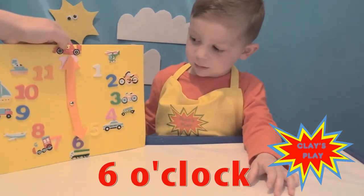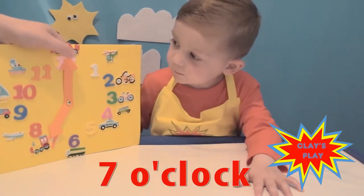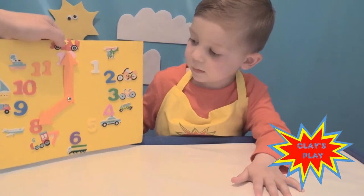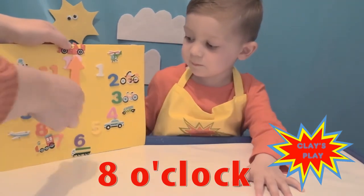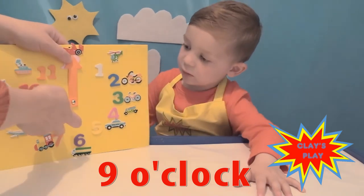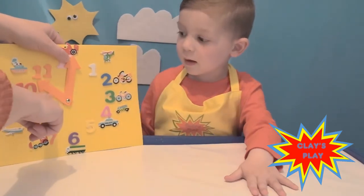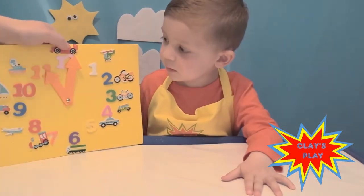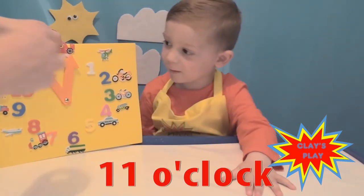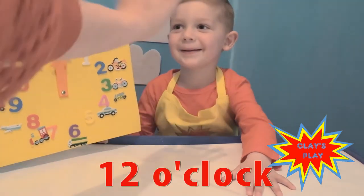And if I move it to the 6? 6 o'clock! That's a really good job, son. How about if I move it to the 7? 7 o'clock! Well done. And if I move it to the 8? 8 o'clock! Move it to the 9? 9 o'clock! What about if I move it to the 10? 10 o'clock! Good job. And what about if I move it to the 11? 11 o'clock! Well done. And if they're both pointing up to 12, it's 12 o'clock! Well done!